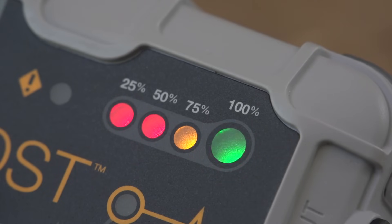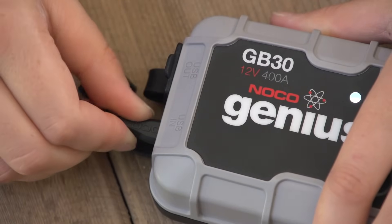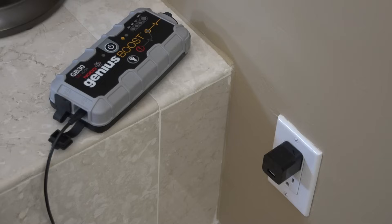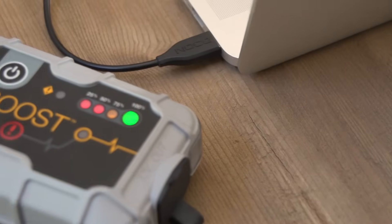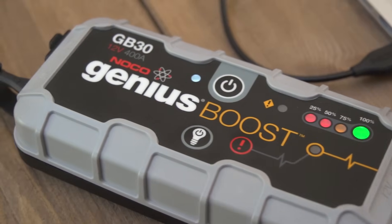Don't forget to recharge Boost in between uses, so it is always ready to go. Boost has a USB in-port that not only works with the included 12-volt USB charger, but also with any powered USB port, like a phone charger or laptop. It takes around 3 hours to recharge Boost, but it's safe to leave it connected while charging, and it can hold its charge for over a year.